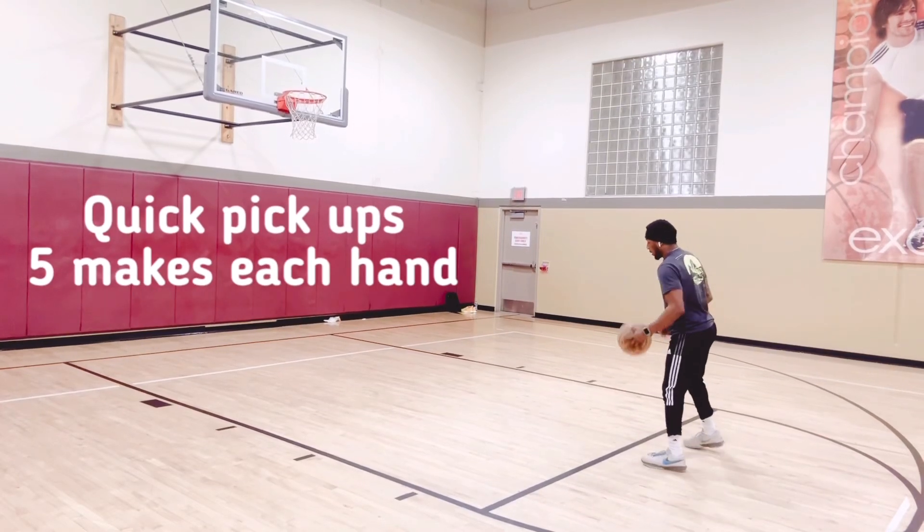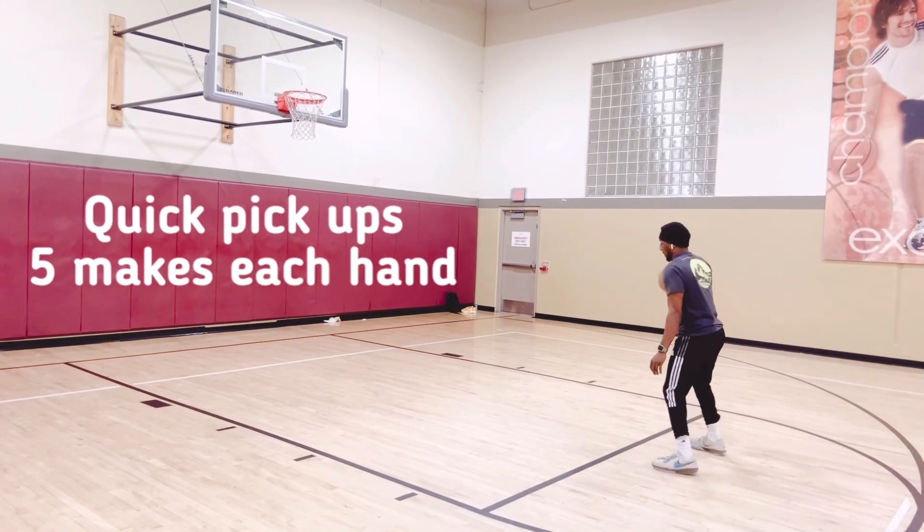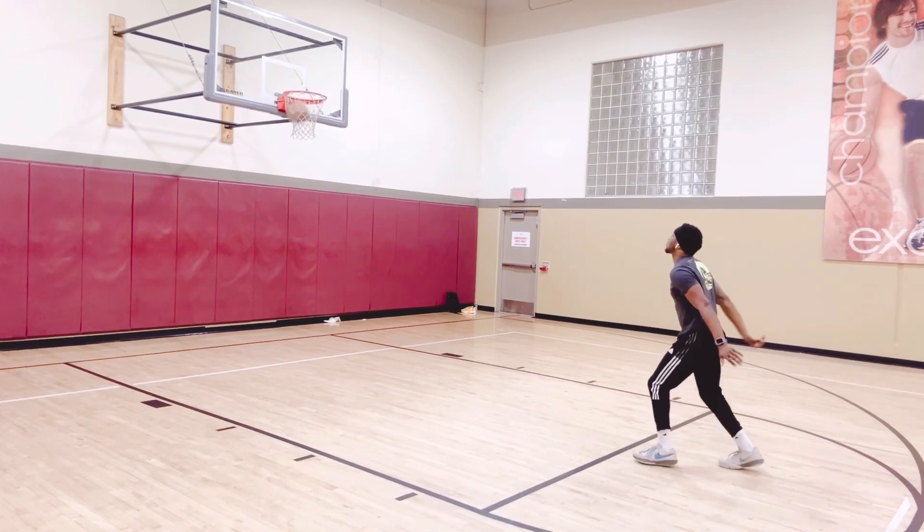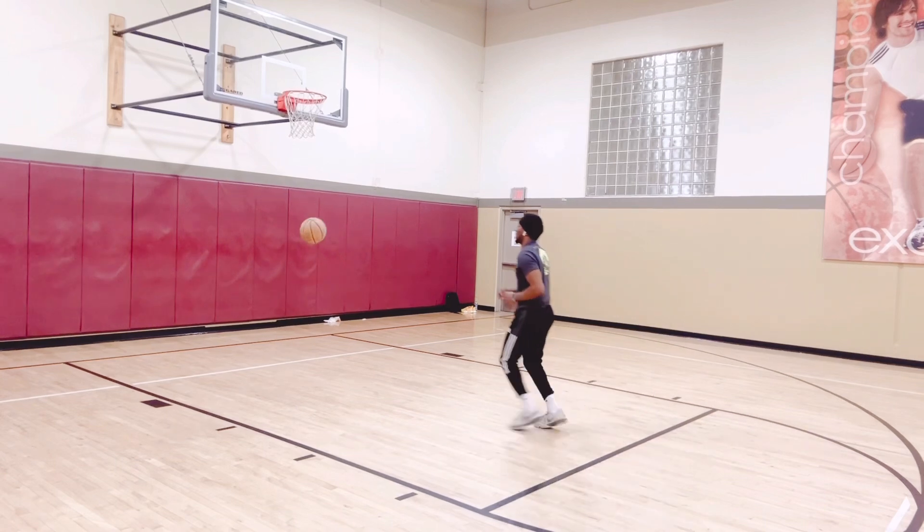If you've been struggling to get your shot off against your defender, or if you just want a quicker shot, quicker release off the dribble, I have the perfect workout for you.